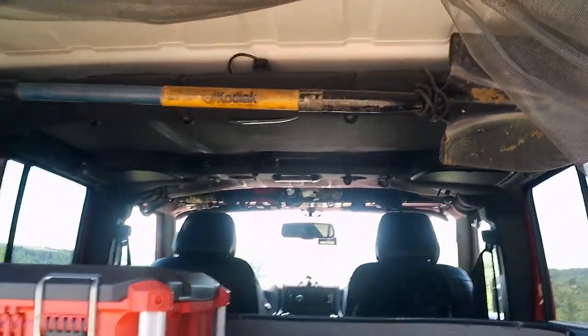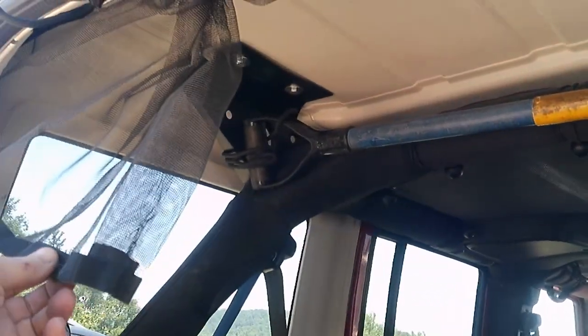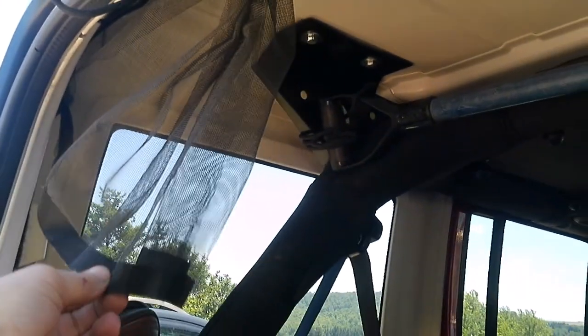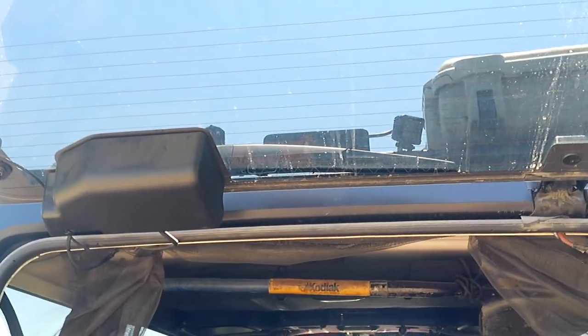Inside, I've got the shovel already mounted. On the roll bar I've got mosquito netting, so we can roll it down and leave the back window open for ventilation.